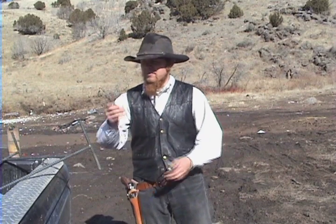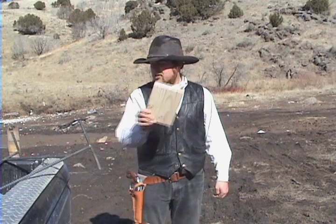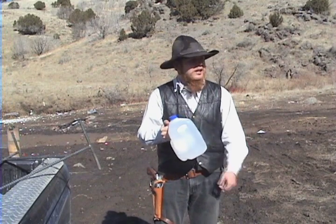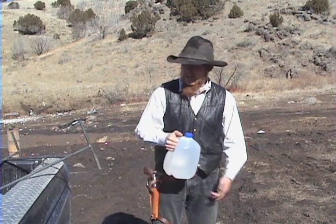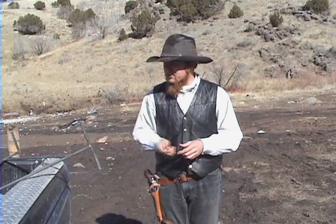I've got some cement blocks here that we're going to shoot, some pieces of 2x6 lumber, some milk jugs full of water, and I had intended also to bring some 1/8 inch steel plate, but somehow I forgot to pick it up as I was loading targets in the truck to come out to the range here, so I may have to save that for a separate episode.